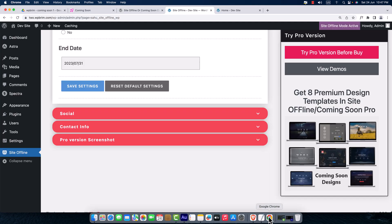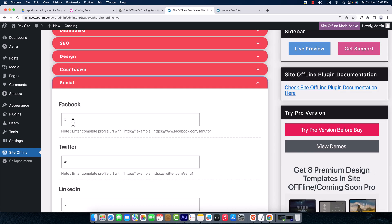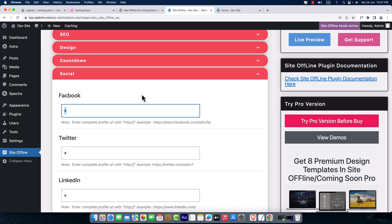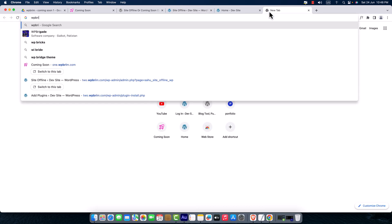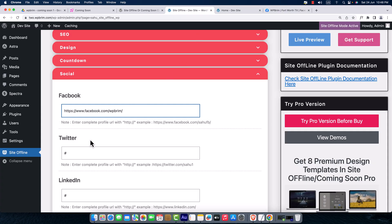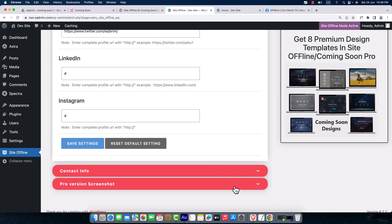Back to the dashboard, now I'll configure the Social settings. Here you can enter your Facebook page URL, Twitter, LinkedIn, and Instagram handles. I'll type in the Facebook URL and Twitter handle, then hit Save Settings.